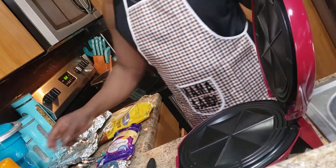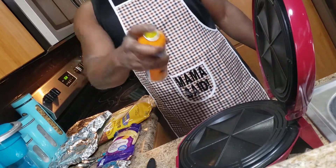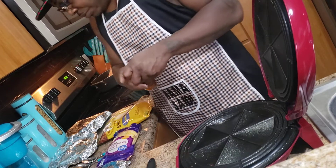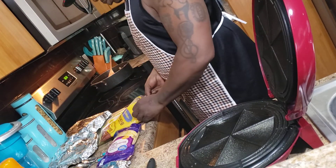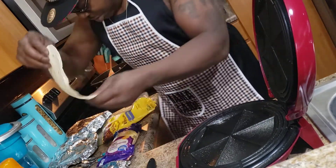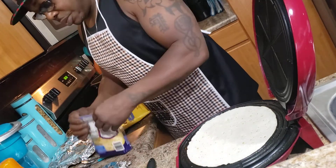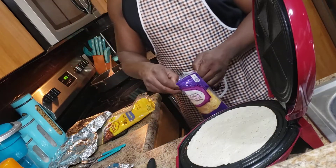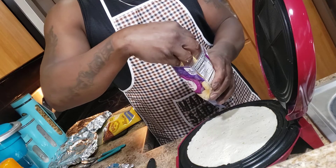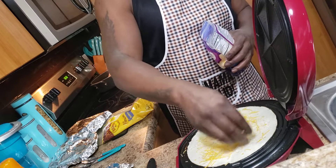Everything's hot and ready. I'm going to spray on some butter spray, get it nice and lubed up like so. I'm going to throw on a flour tortilla, and I'm putting on some monterey jack cheese.